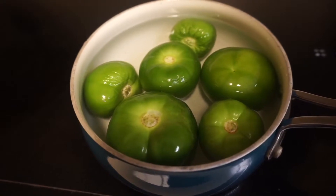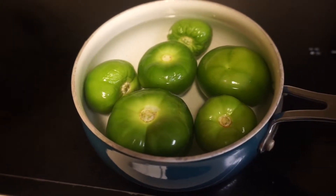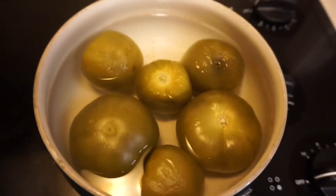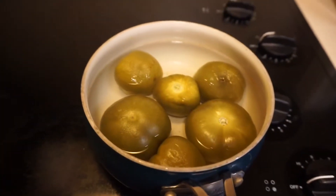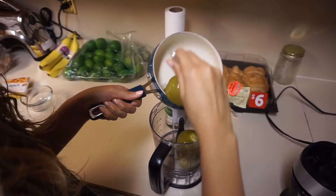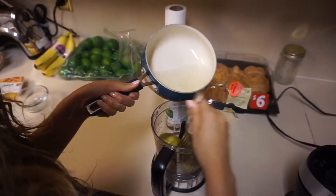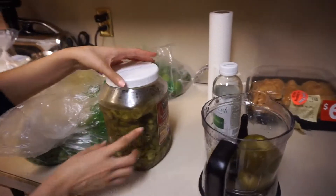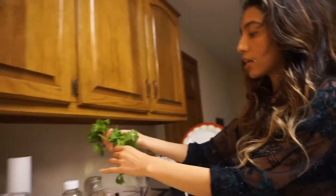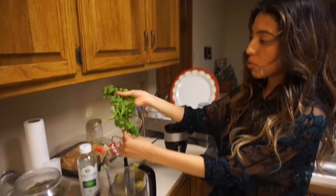Boiling them makes it so much better because it becomes so much more flavorful. Once they've boiled, I let them cool for a little bit — this is what they look like. You could use a blender, but since we only have a little blender, we need a food processor. We have this giant jar of jalapeños because we love jalapeños, so I'll just use those — it looks like a lot but it's just a small bunch.